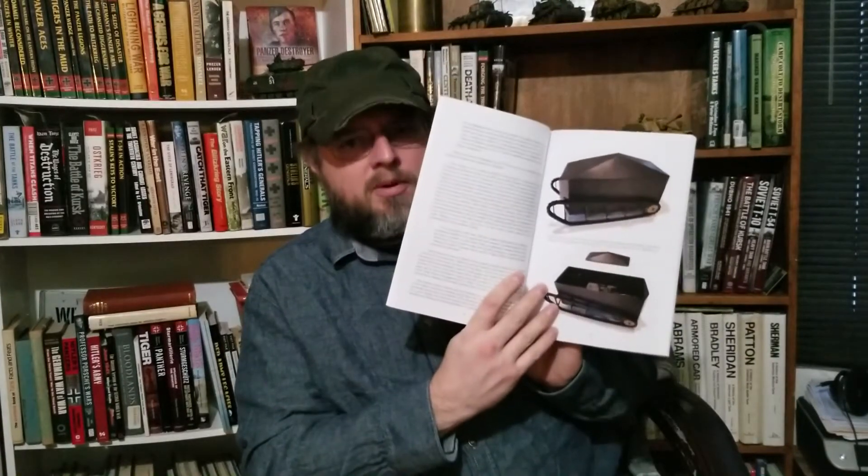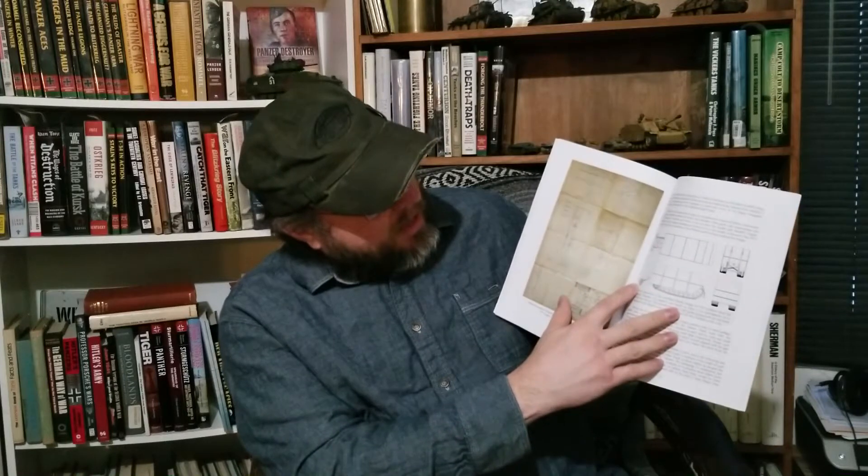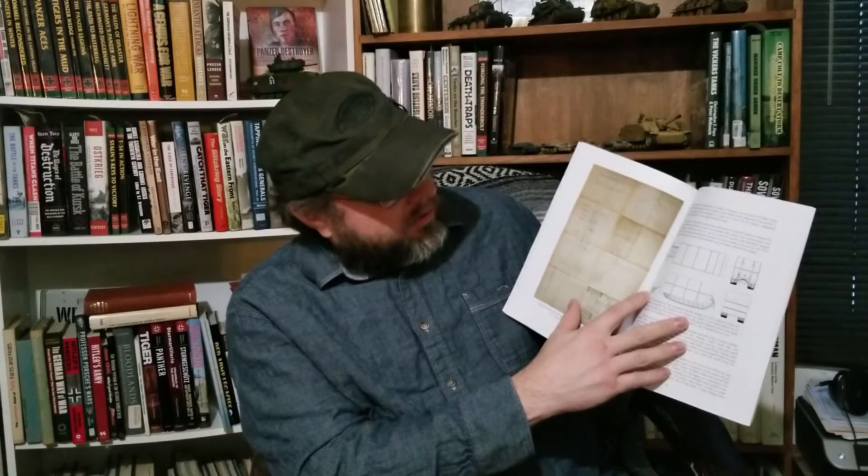The book is primarily text, but there are some images. Here's one of his early design ideas — as you can see, it's basically an armored box. Here's another one which looks quite a bit like Little Willie in a lot of ways. It's even got that sort of trailer wheel arrangement there for steering, which a lot of the early English tanks had, and it was quickly dropped — it wasn't the best idea.